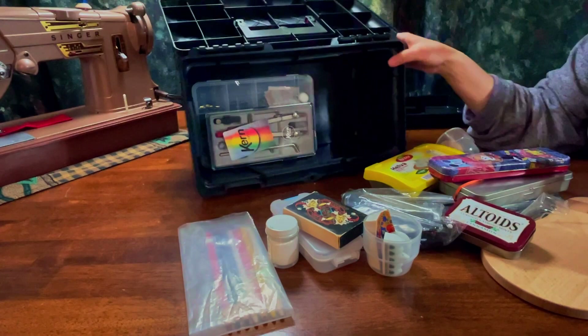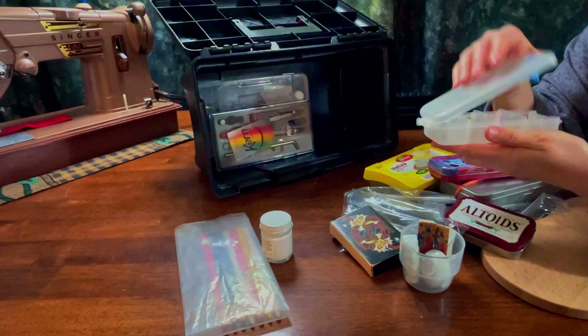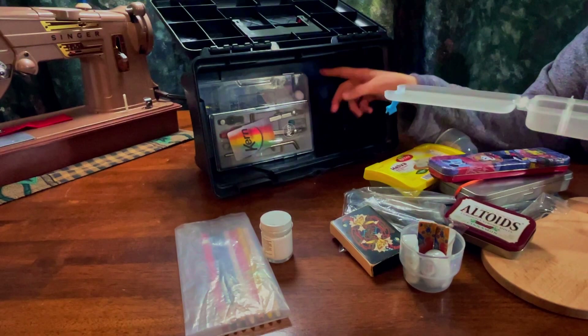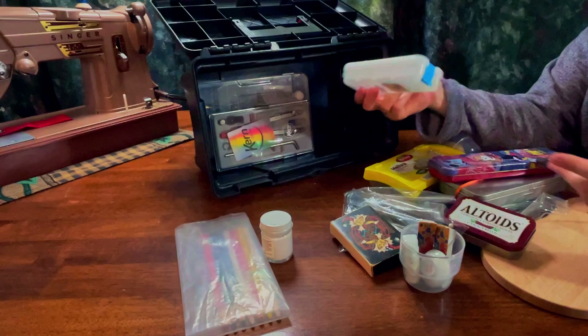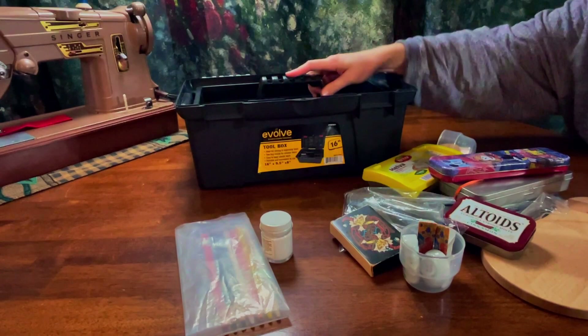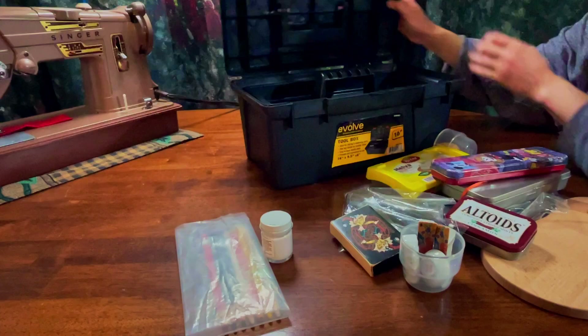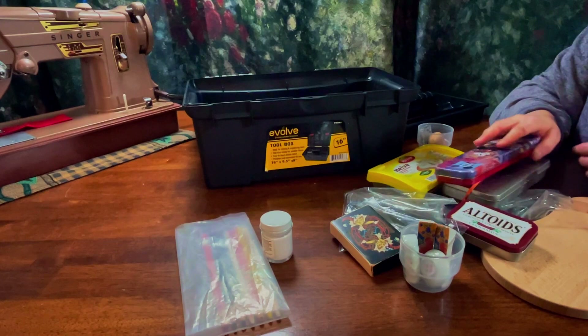I have more nibs here. I had a reason for separating these nibs but I should have written down why because this was like a year ago and I don't remember why I did that. Okay, so that fits there — let's see if it closes. Okay, so it closes with that.